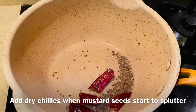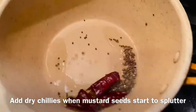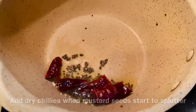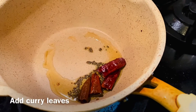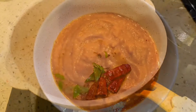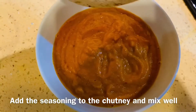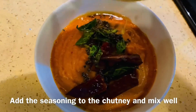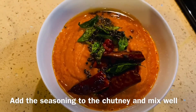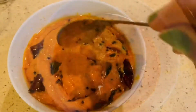Now I will mix the tomatoes as well. Then I will mix it well. That's why we're going to make this dish — the Thakali Chattani. The Thakali Chattani is ready.